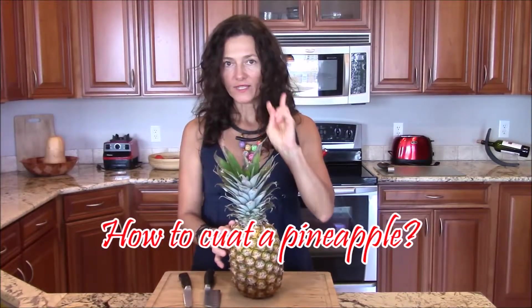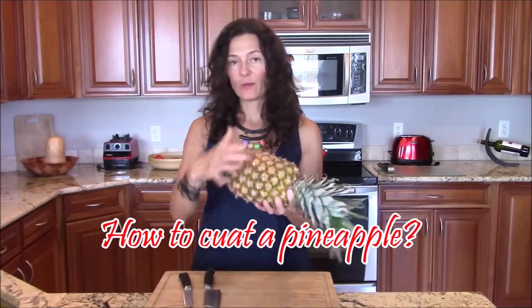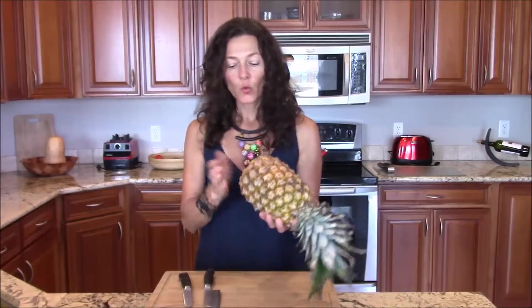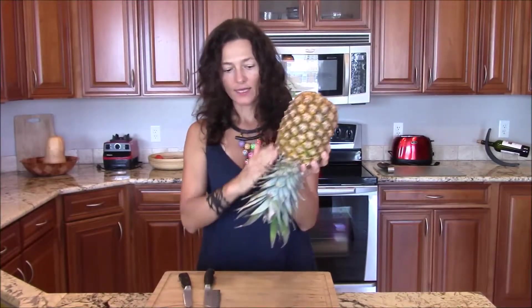Let's get started and cut the pineapple. You have two ways of doing this. If you have guests and you want to serve the pineapple in its skin, you will cut the pineapple halfway lengthwise, all the way through the green part, and then you have half of a pineapple like a tray — and that's how you present it to your guests.